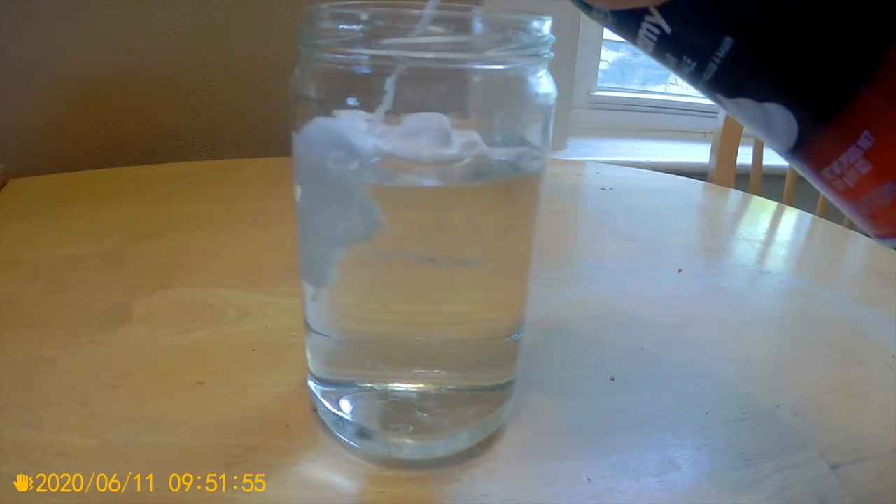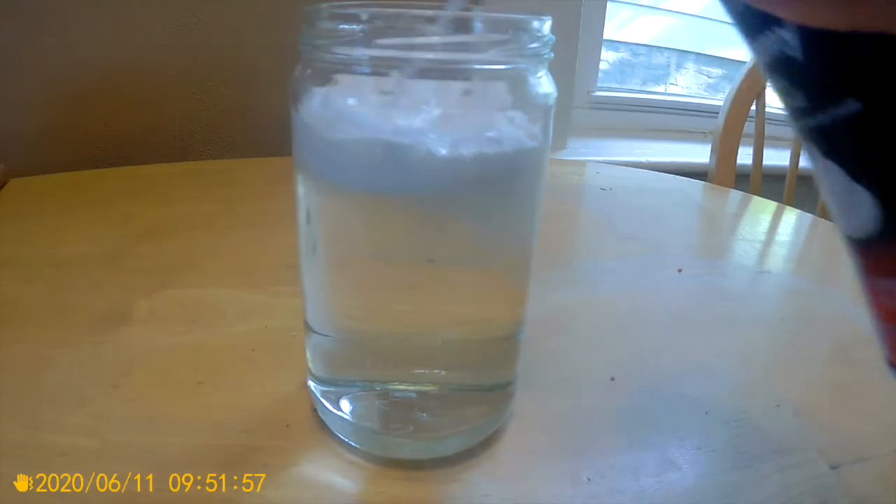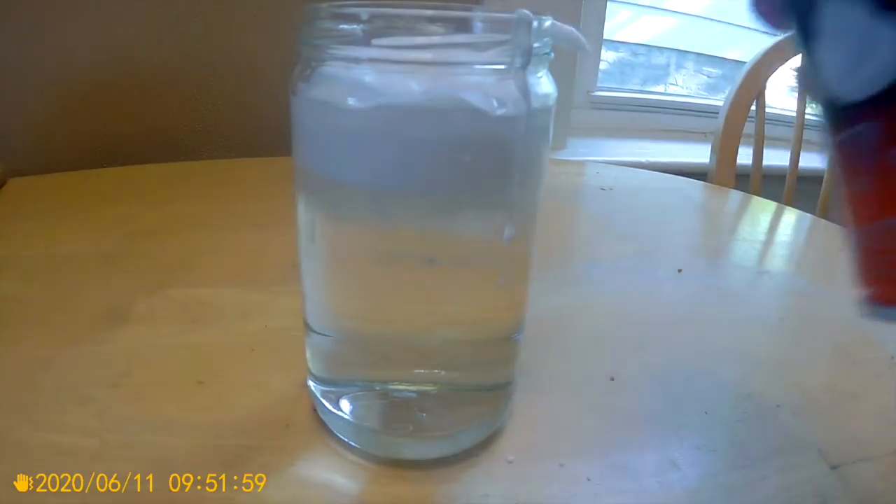Next, we will add the shaving cream to float on top of the water. The shaving cream represents the clouds.